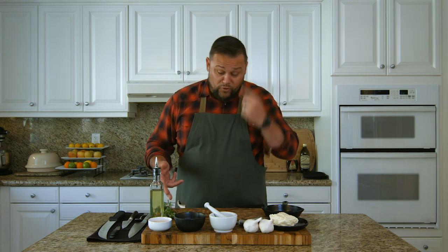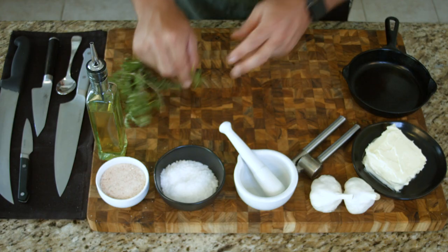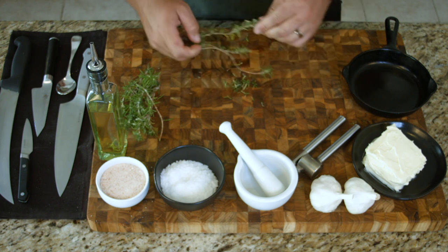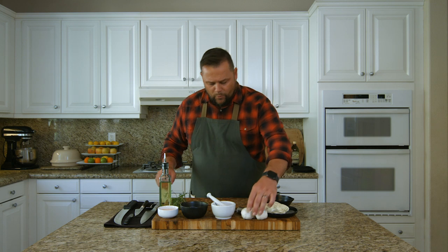Now we come to the second part. While the bone marrow is roasting for the next 30 to 40 minutes — depending on the size of the bone and the cut you have — we're going to start with the base for the compound butter right here. We want to take some rosemary, some garlic, a little bit of our butter that's come up to room temperature — it's nice and soft — a little bit of olive oil, and some of our salts again. Just enough rosemary to get those aromatic flavors moving around in the skillet.